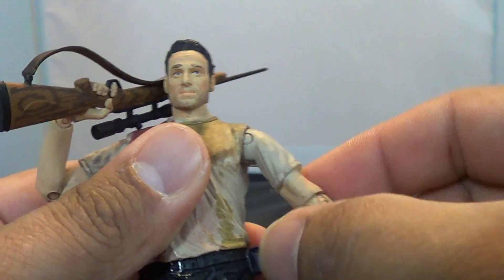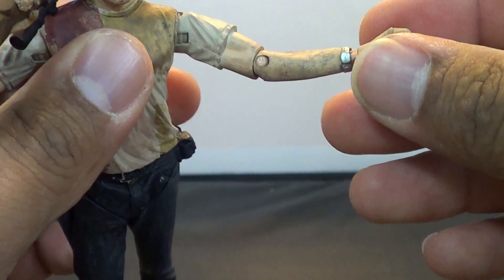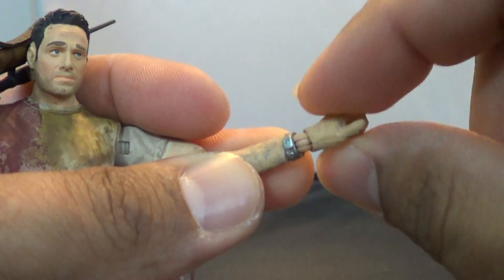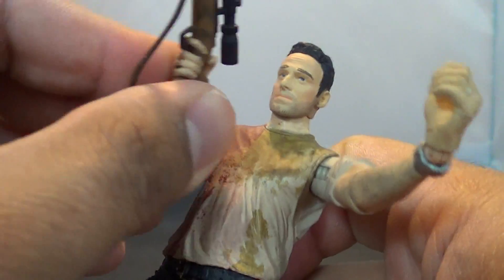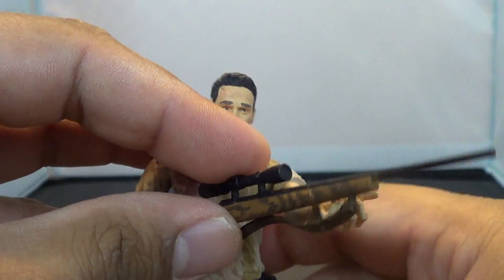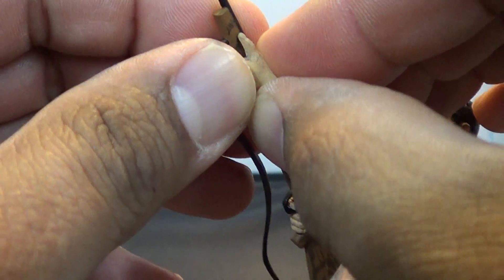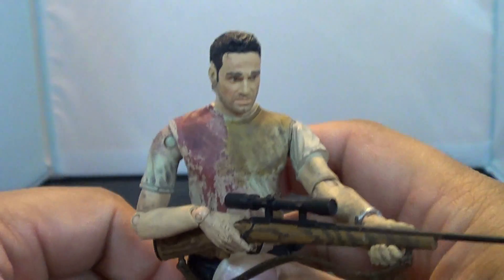You've got a ratchet joint at the shoulder, a twist at the elbow, and of course a bend. And you've got that double peg system where the peg's on both sides of the ball joint, which helps with him holding his weapons — because you actually get him holding the hunting rifle here. You can't get it up to his eye or anything, but you can get him two-handed on it, which is pretty cool.